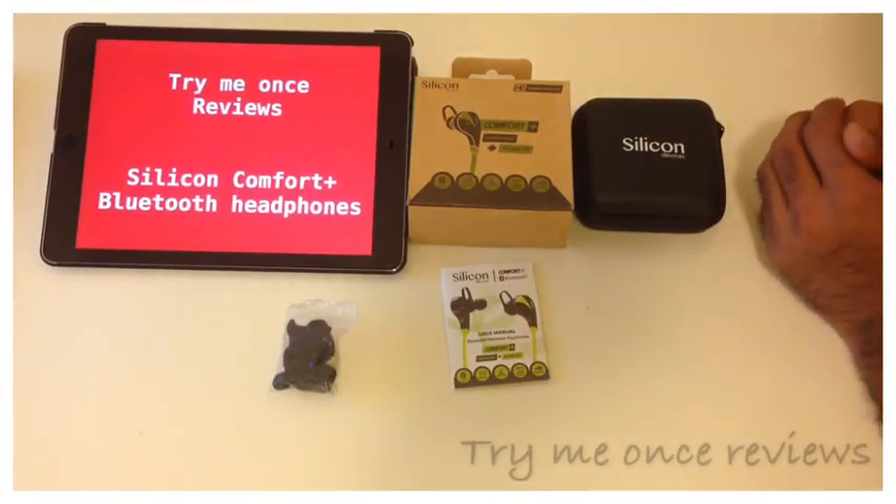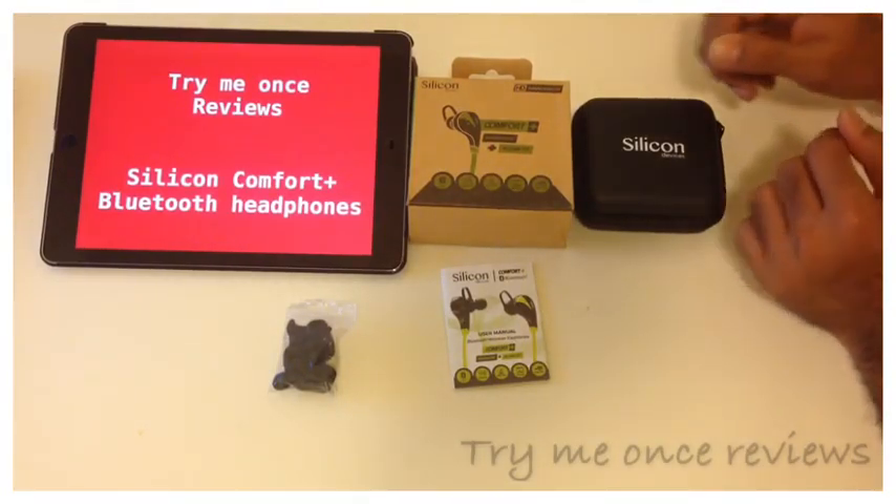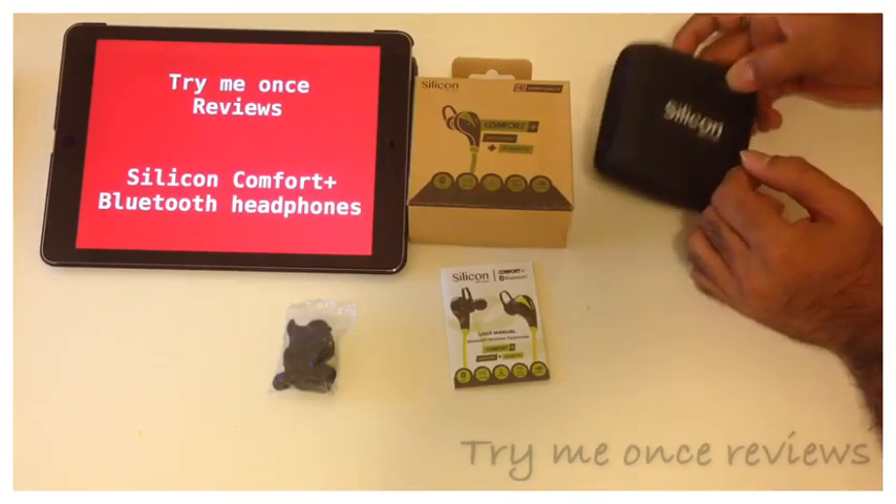Hello everyone, this is V from Try New Ones Reviews. Today we are reviewing the Silicon Devices Comfort Plus Bluetooth Airphone.